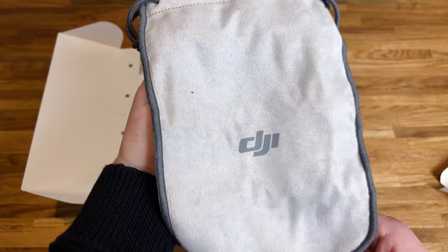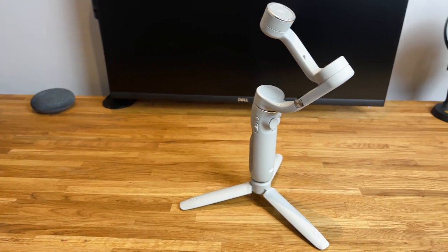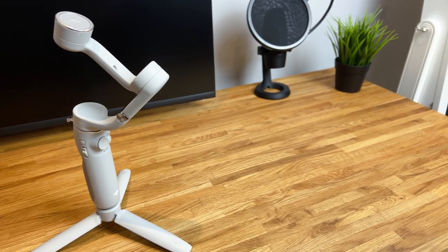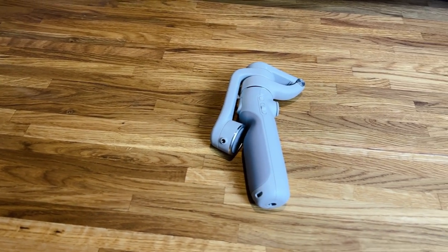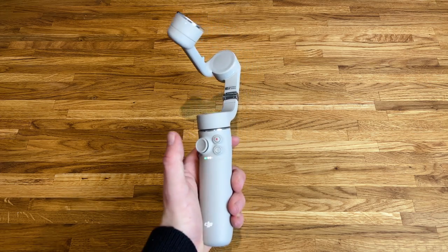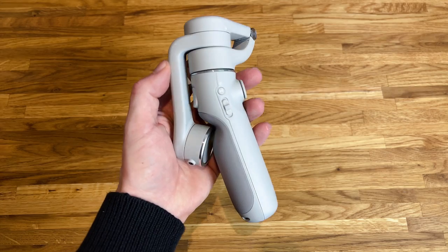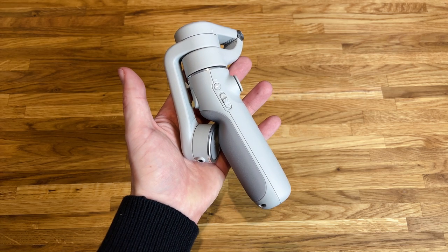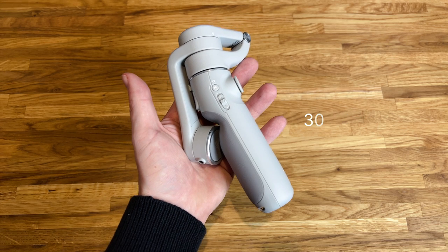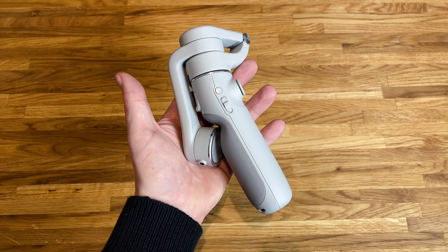And finally we have a DJI carry pouch, which is always a nice addition. Starting with the design, if you've owned any DJI Osmo before, you'll realise the design hasn't changed too much from last year. The DJI Osmo 5 still relies on a fold-up design which has always worked really well across the Osmo range. A great thing about the DJI Osmo 5 this year is that DJI have managed to reduce the weight down to 290g, which is 30% lighter than last year's model, the DJI Osmo 4 — so definitely a significant reduction overall.